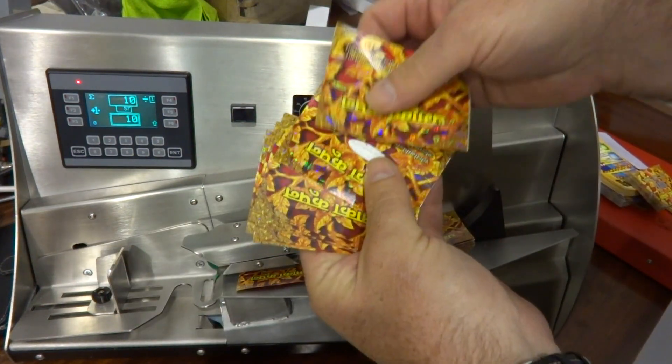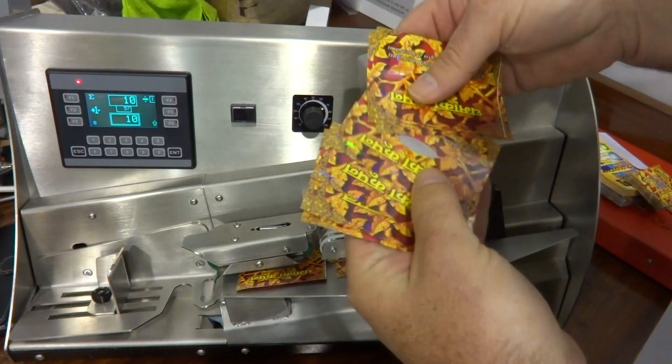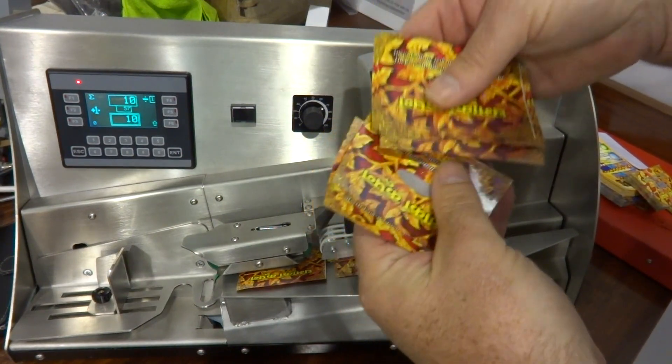And then we have 10. 1, 2, 3, 4, 5, 6, 7, 8, 9, 10.